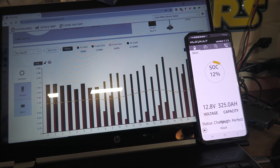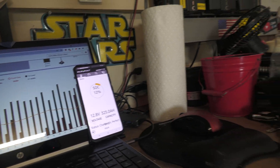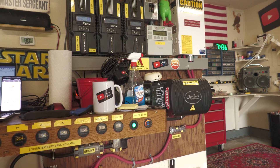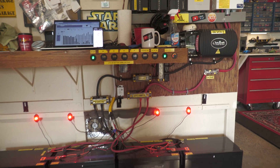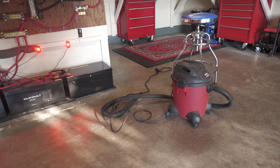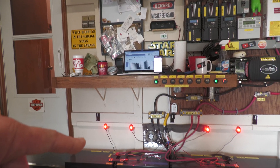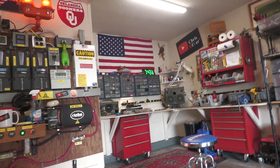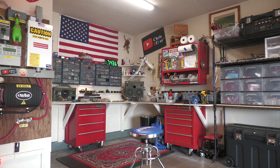It just clicks off, then starts inverting again. I don't know what's going on with this inverter — it never used to do that. If you know, let me know. I'm gonna get the vacuum cleaner, paintbrush, and blower and get all this junk cleaned out of here and put it all back together again.